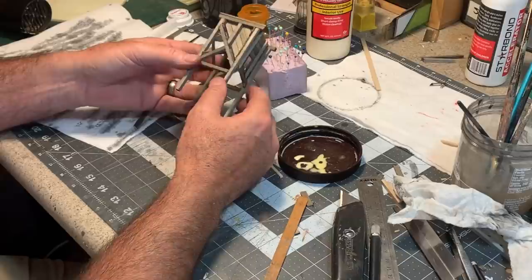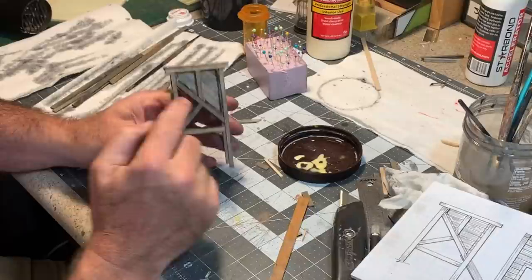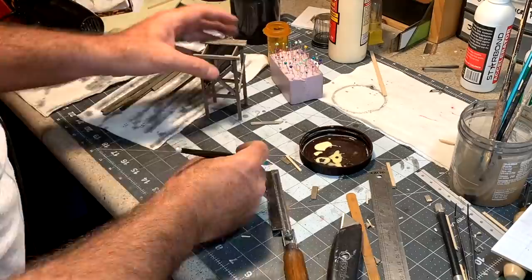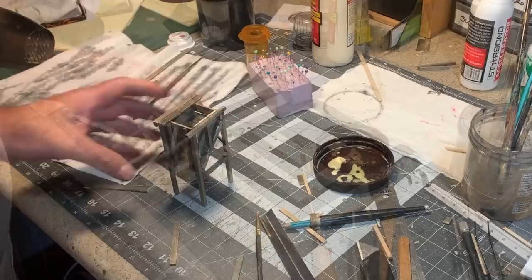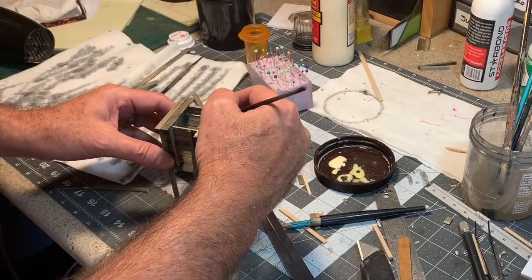My camera died there for a minute but got it recharged. I've already done the side boards on this side of the bin. I deviated from my plan a little bit — on the plan they're horizontal boards, but I decided diagonal would look cool, and hey, I was right, it does look cool. So I'm turning it around to do this side now, cutting these coffee stir sticks to fit, pretty much each one is a custom job one at a time. The last thing is a couple of boards up on top on each side to act as a catwalk.